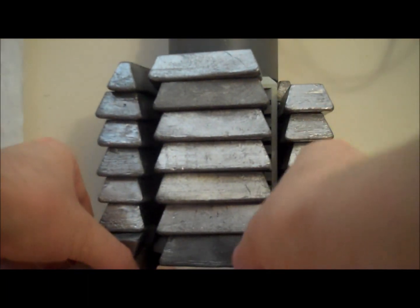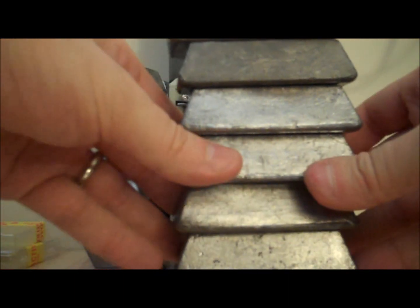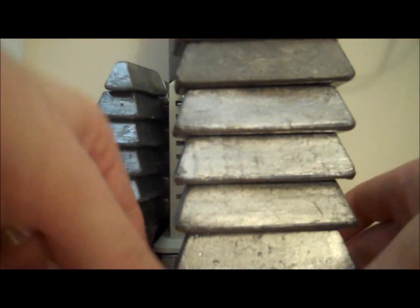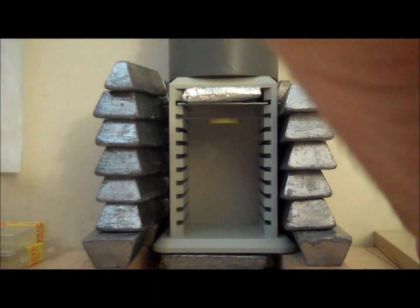Let me move the lead out of the way and show you what's inside. I have the lead on little blocks of wood, and I've tested everything from the lead to the wood to make absolutely sure that it doesn't have any contamination that would cause me problems.